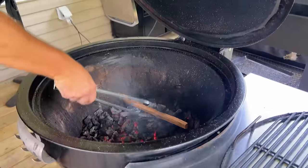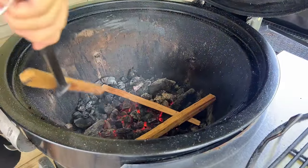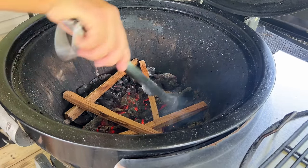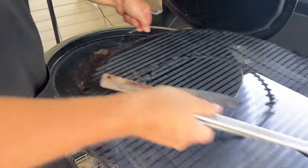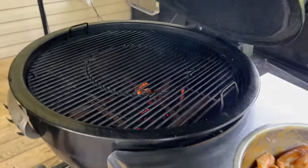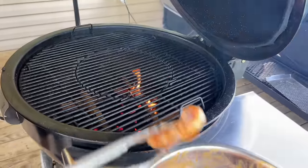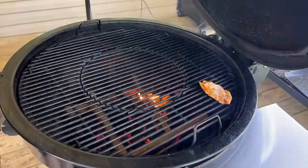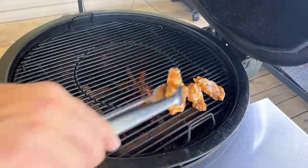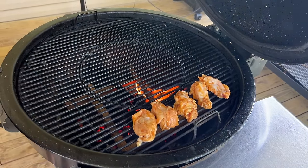I've got some splits of hickory — just put those all around the sides. We're going direct flame today. We're looking to bring the wings up to around 160 degrees, then we'll rotate them off, get the fire calmed down, cool the grill for a little smoke flavor, but I want that direct heat first.